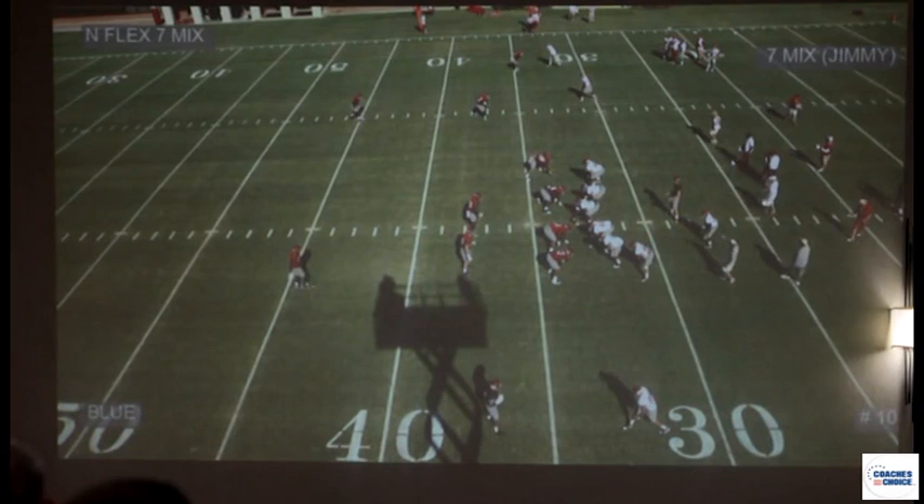As you can see in this picture, he's out of the box. We do not want to get him involved — the corner is involved backside. We don't want our nickel, our star, to get involved in the box. He's going to be a pass-first player. In order to do that, we have to stunt the front.